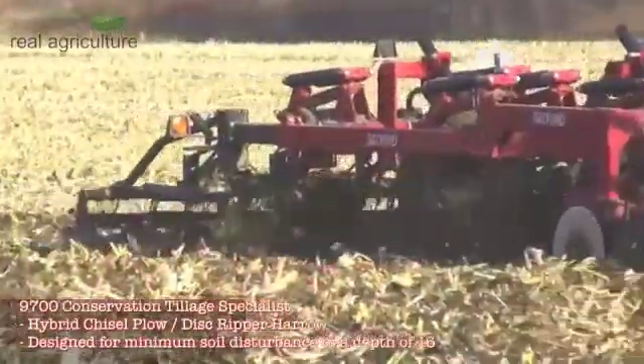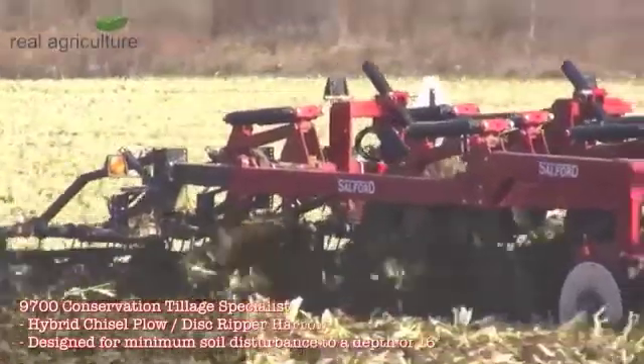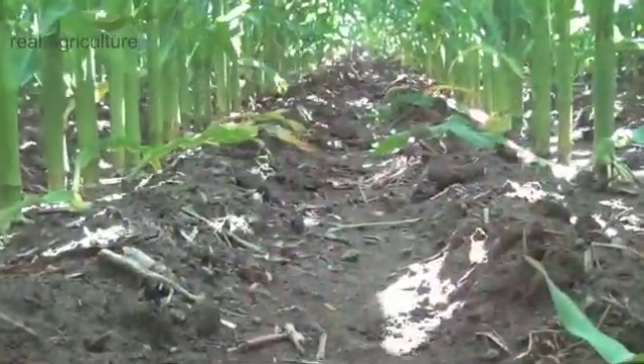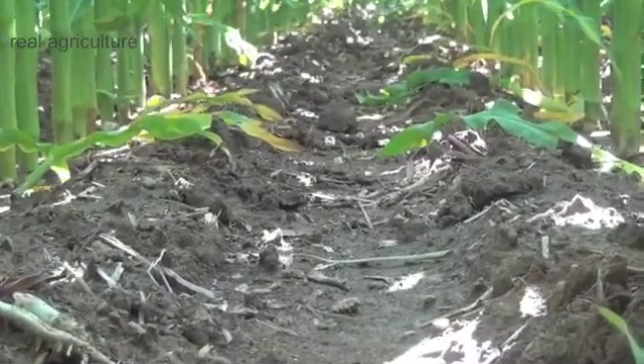Now what we'll do is we'll go compare that to another tillage practice in another part of the field. We're now a hundred rows over from where we were previously, on a different tillage plot. This one is the 9700 followed by an RTS in the spring — a completely different appearance and density. We'll check that with the probe, doing what we did before: gently, even pressure.